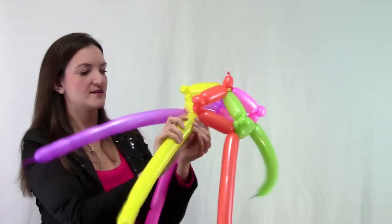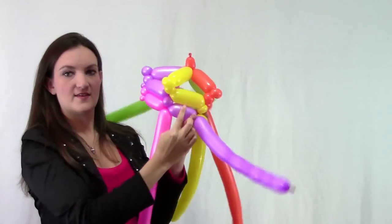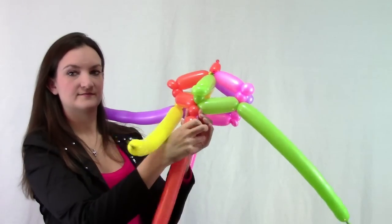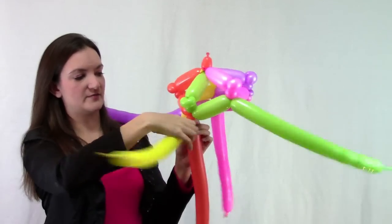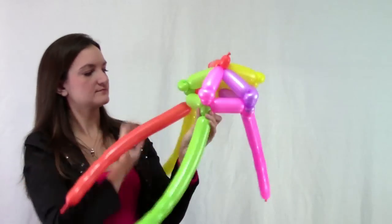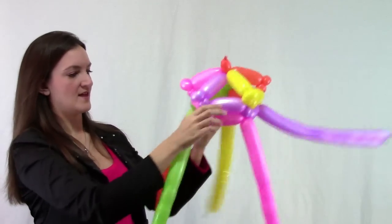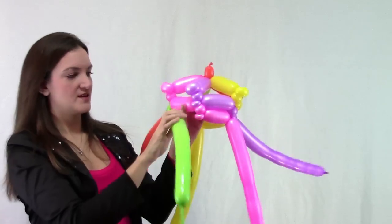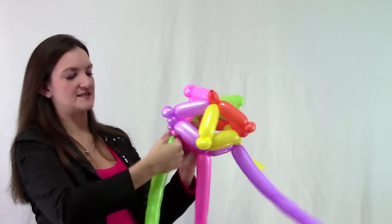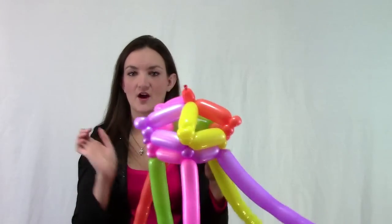With our purple one coming across, connect it into the yellow by making a small bubble, then make the purple one a little bit shorter than the bubble above it and connect. Come over to orange, make a small bubble, take your yellow across, make it a little bit shorter than the one above, and twist those together. Continue back to the beginning where the pinch twist is, and connect to complete the second row of our woven balloon top hat.